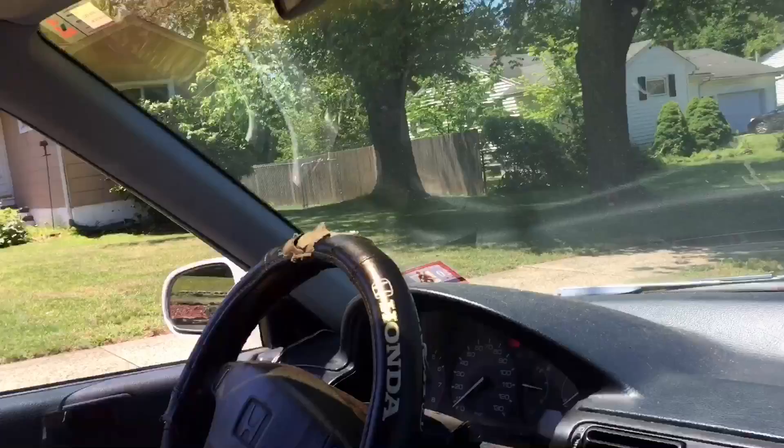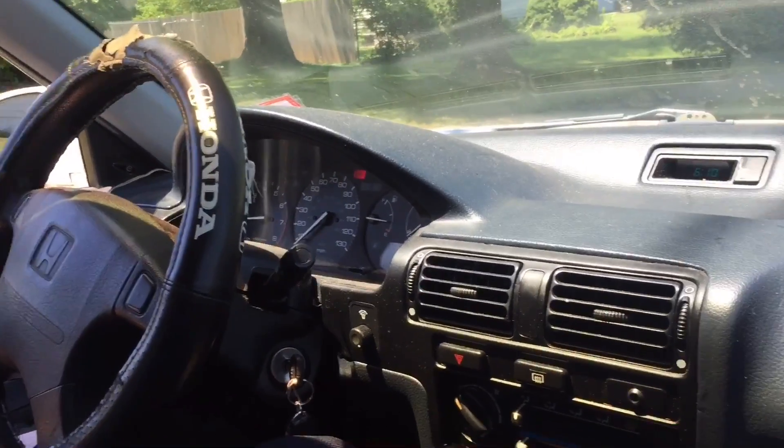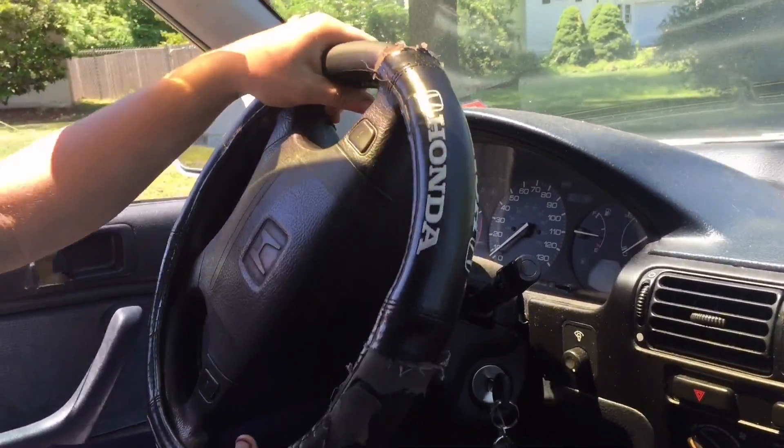We're heading to the wheels here. We've got hot Justin. We're going to go for a quick little drive with the new swap. Let it warm up a little bit. Yeah, no exhaust, just headers, so it's going to be a little loud.